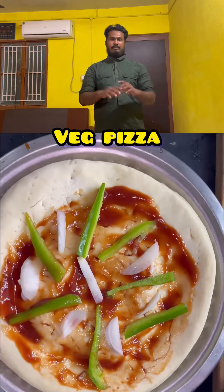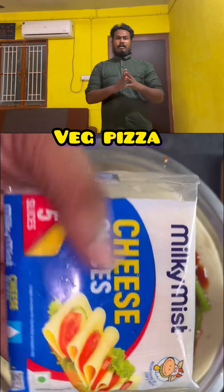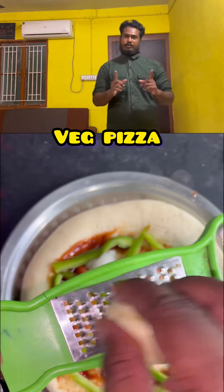Then you will have the excess dough. You will have to cook the dough. We will add tomato ketchup for a better flavor.